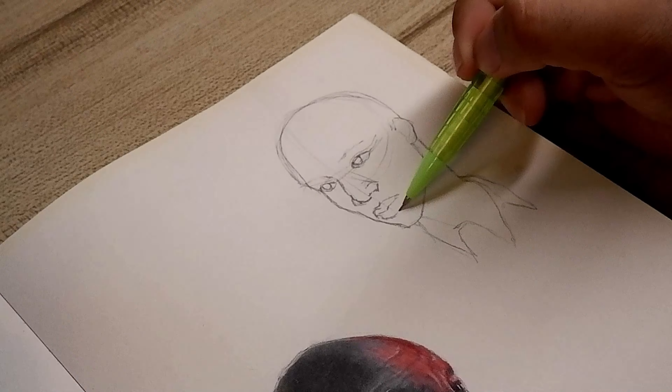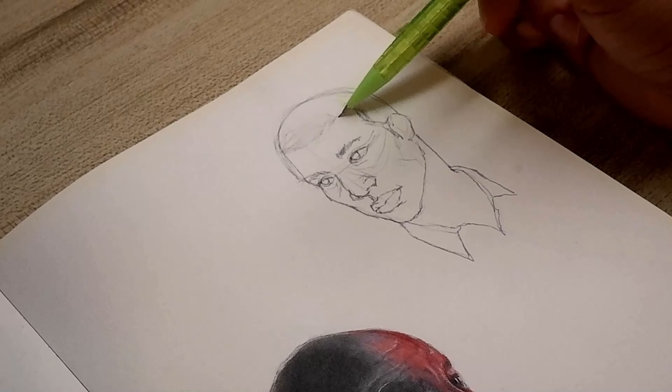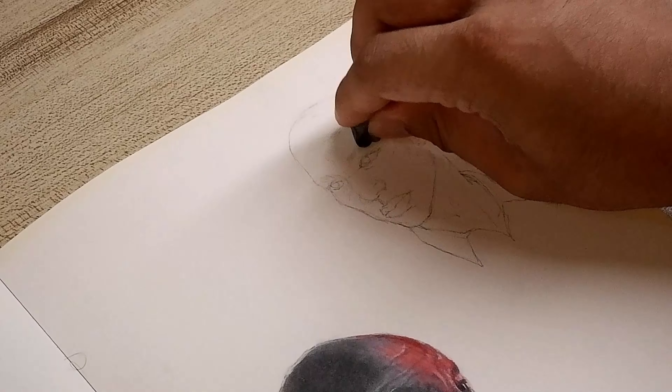Before starting to draw a portrait, I sketch out my composition lightly using a pencil to plan the placement of everything. Sometimes I also put light lines to remind me of where the shadows and highlights are in the drawing. Then, using my needed eraser, I slightly erase the majority of my initial sketch just to give me a cleaner canvas to start on.